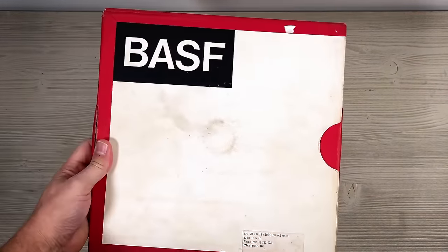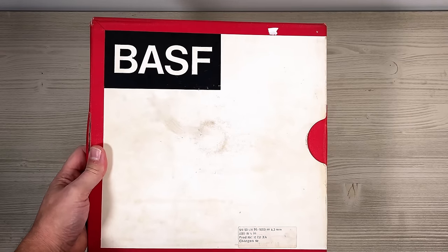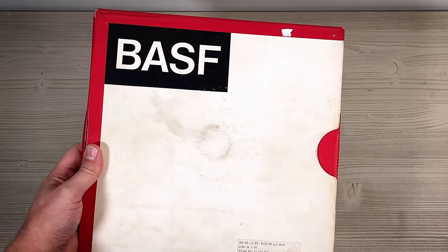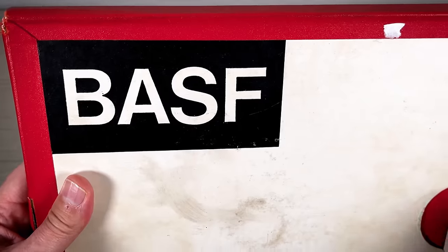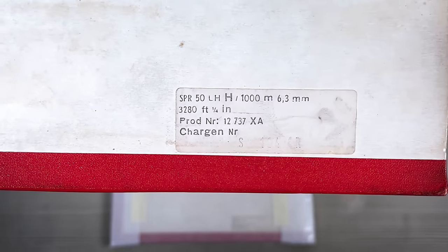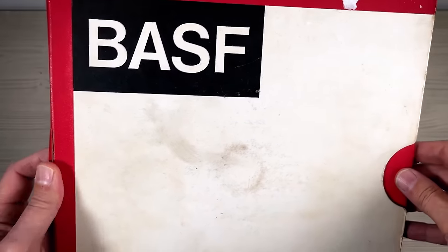That's one thing I'm happy to see - BASF tape. BASF tape does tend to stand the test of time well, unlike say Ampex tape, which is prone to sticky shed syndrome, for which the only cure is baking - putting it in an oven at 50 degrees for 36 hours. After which you've got a window of about 7 to 10 hours before it gets sticky again. And once it's been baked, the high frequencies tend to diminish in a way that EQing just can't bring back. Then you've got about 7 baking cycles before the oxide on the tape just falls off and it becomes junk. But this one is a BASF, which is really good.